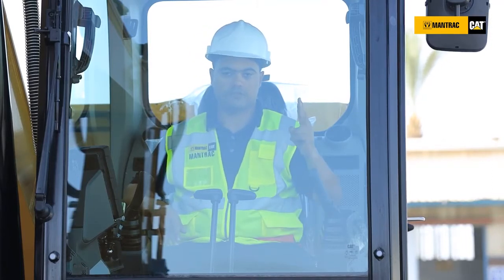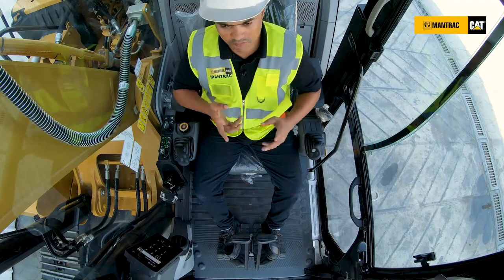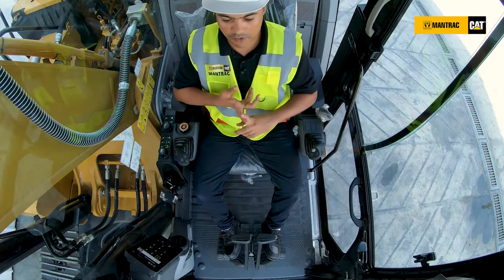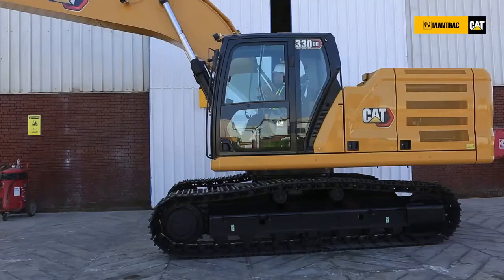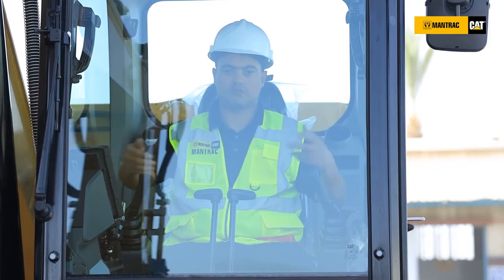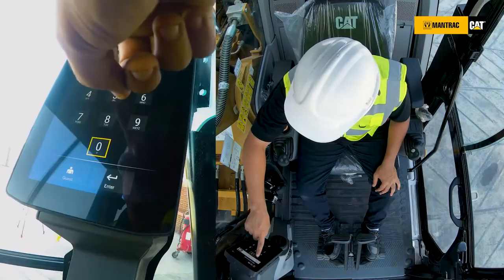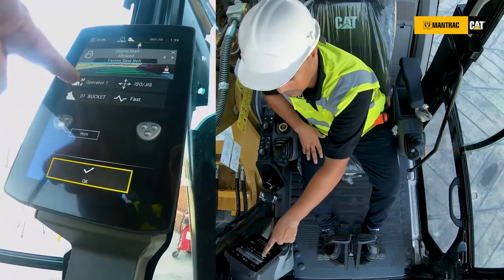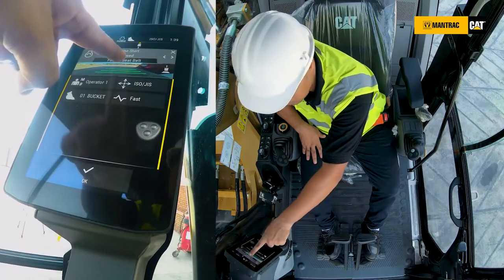We have two kinds of operators: one we call the master operator and the second we call the standard operator. The master operator can be the owner of the machine or the site manager. He has authority to add or delete any other operators, hire another operator, and give them a profile on the machine with their access code. I have a code for this machine — I start it and the machine says 'Hello, you're operator one and you're a master operator.' The 'M' here stands for master operator.